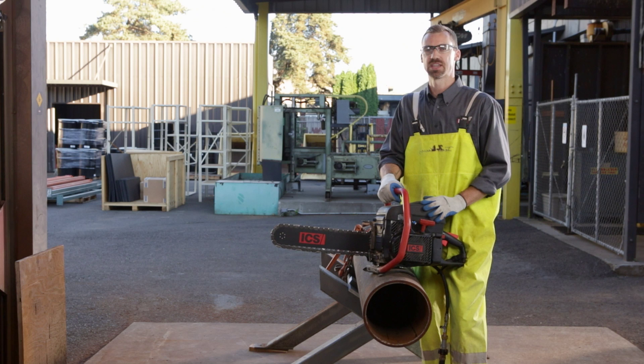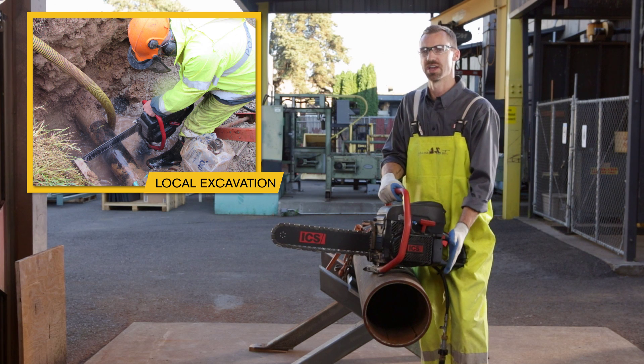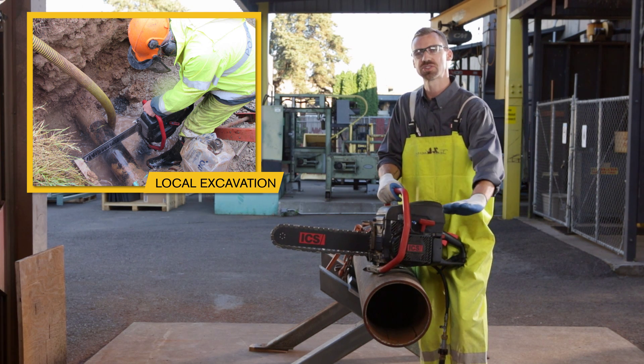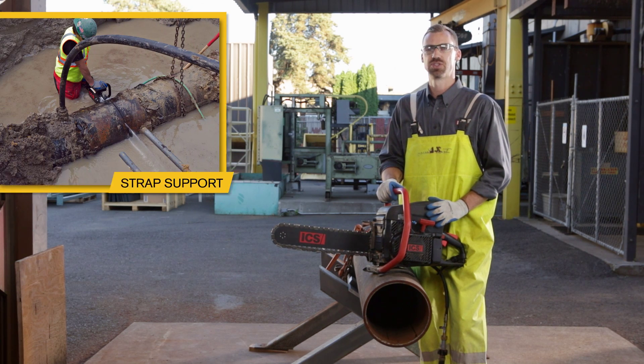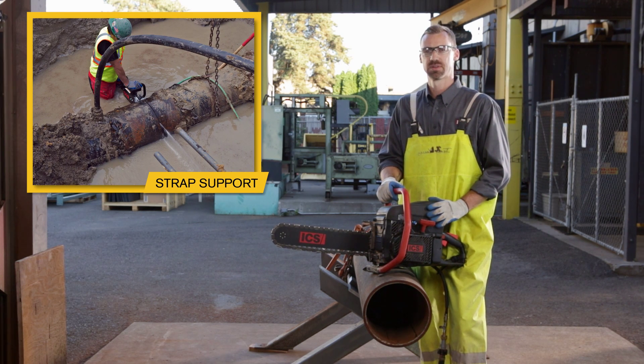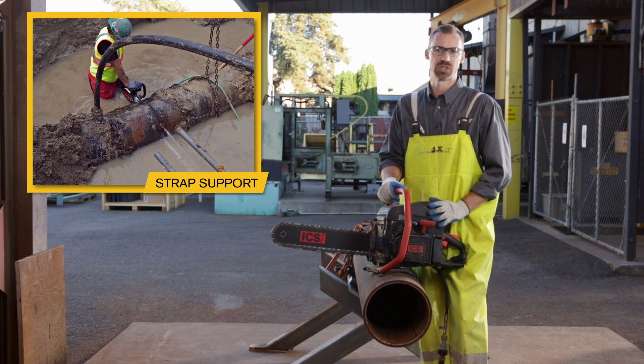The first cutting technique to prevent pipe pinching is local excavation. This is when you dig under the cut line, leaving material under the middle section of the pipe between the two cuts. The second cutting technique is using a backhoe with a strap. Applying a small amount of upward pressure on the pipe will help prevent pinching.